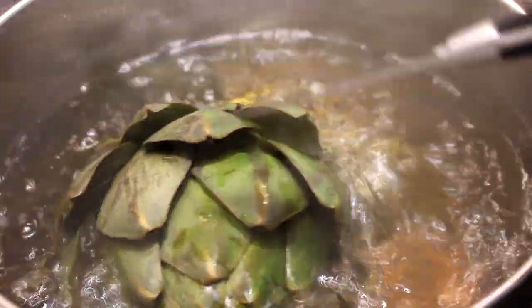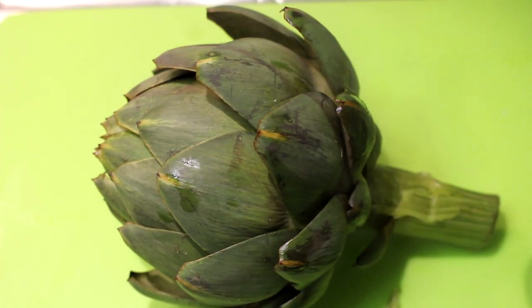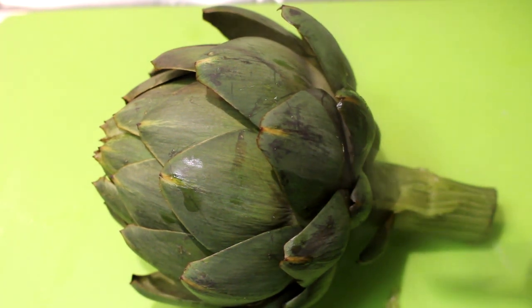I can tell it's done because the leaves are really folding apart and are very flexible — I can just peel them off. Let's drain the water. Next I'm going to show you how to serve this artichoke in a manner that's very nice as an appetizer or lunch, because you don't want to serve it just like this.